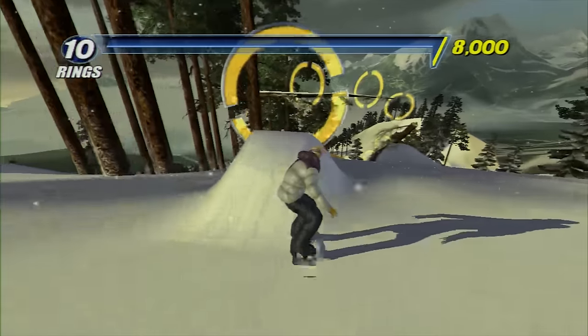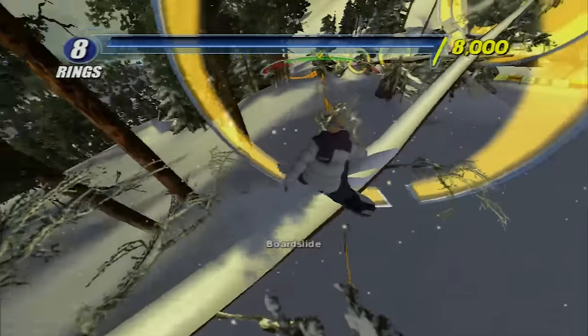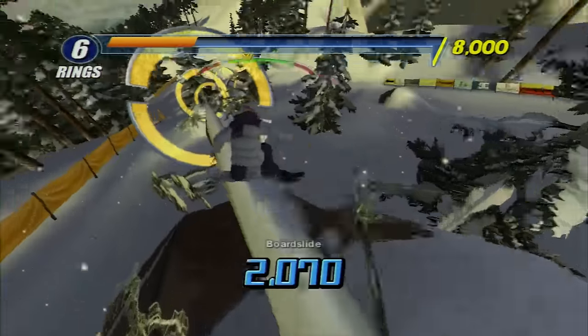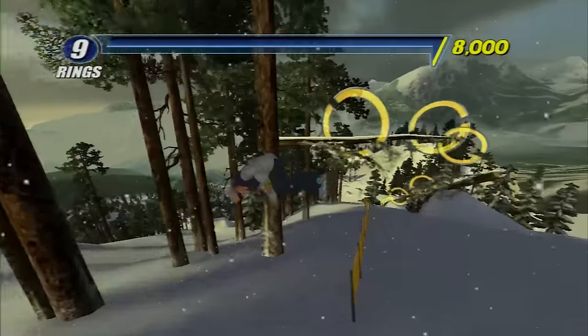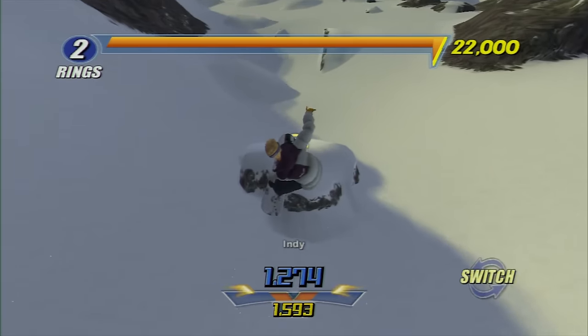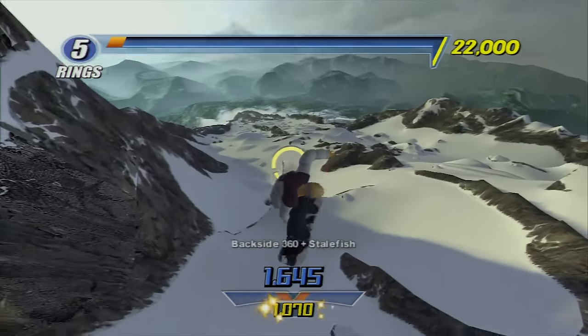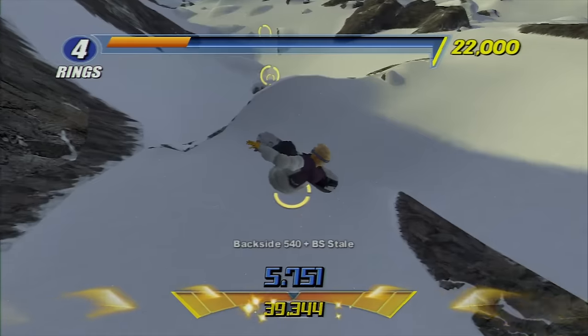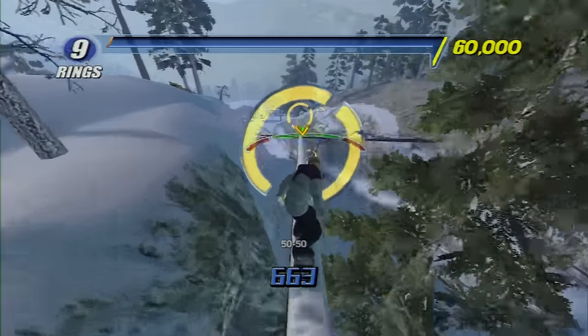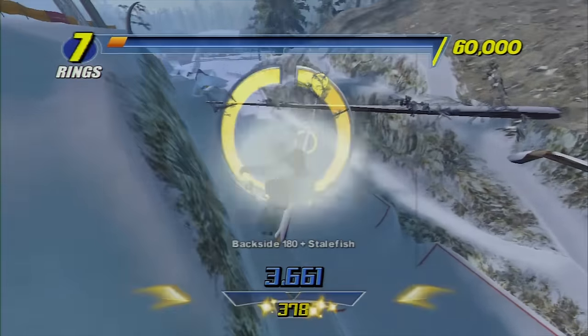Next are the photo challenges. You are dropped at a spot with these rings, and you have to go through all of them while getting a certain score. These are probably the hardest part of the game. Sometimes your stats just aren't right for the challenge — you might not be able to make the gap all the way, or you might overshoot something, but it's always possible with enough patience. You can save your replays, but it was 2003, so you can't upload them and edit them like skate. That would have been awesome though.